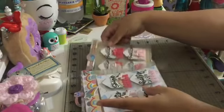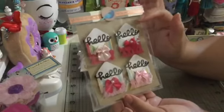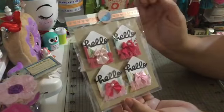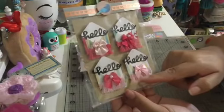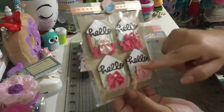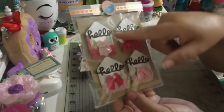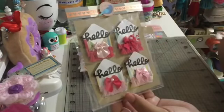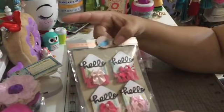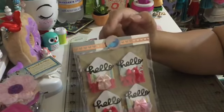Last but not least, this fifth one is very simple as well. I took my mini envelope, put the tassels underneath, then decided to put some ribbon bows on there, and on top a sentiment that says 'hello.' Over here I put washi tape with hearts and a little bird sticker on top.